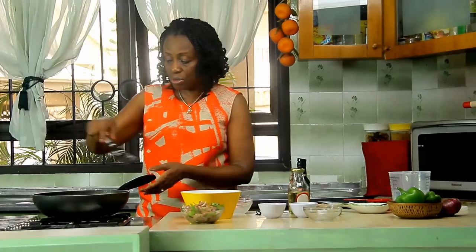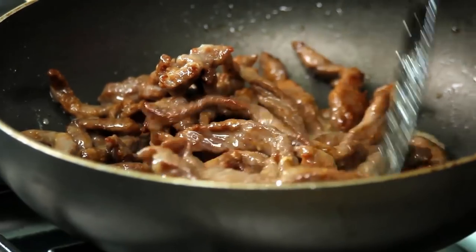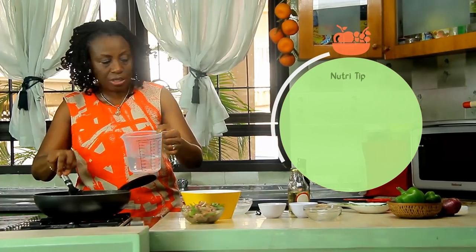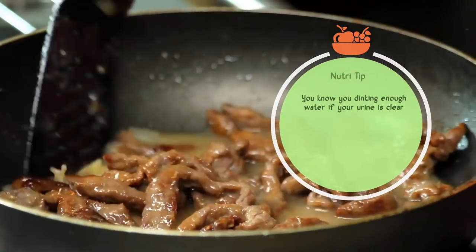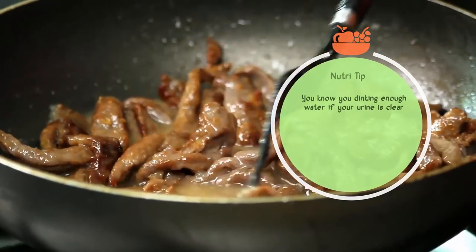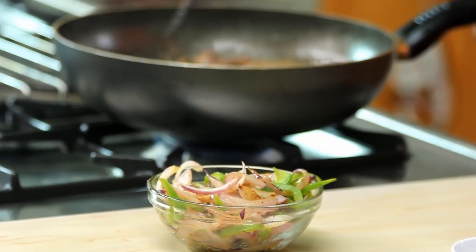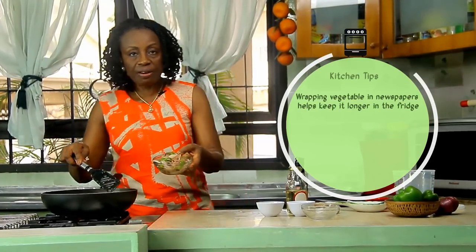Lower the heat. The cornflour will help to thicken the sauce as well as cook the meat. I'll actually add a little bit more water because I think this beef is pretty tough. Allow it to cook gently until the meat is cooked and we have enough sauce for the shredded beef. Stir again, and then I'll add my stir-fried vegetables. And really that's it.